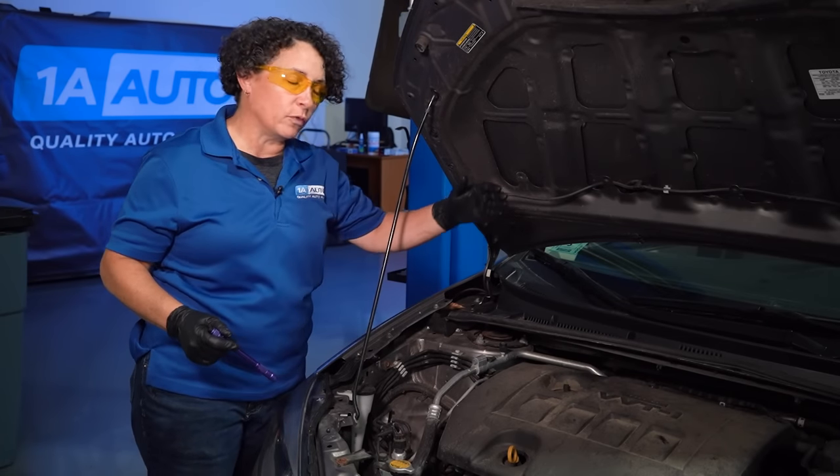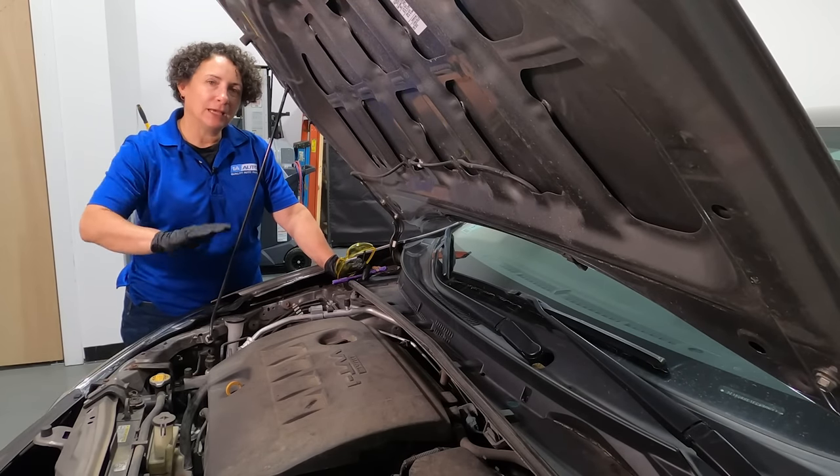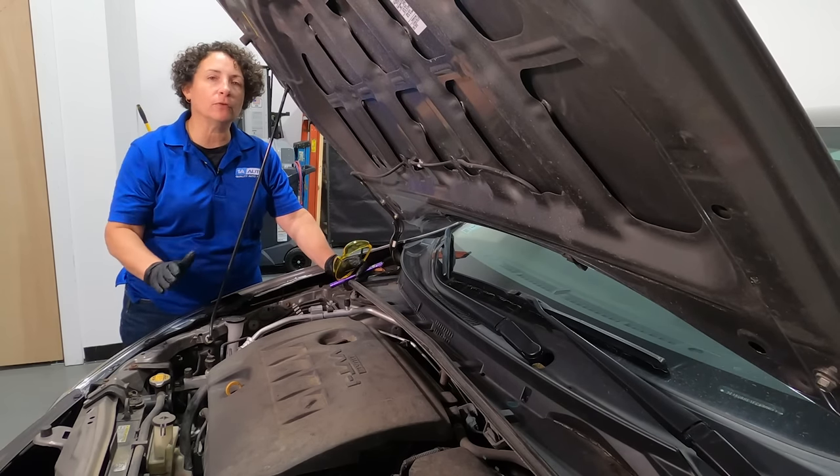We're going to go from the beginning to the end and discover what leaks this car has. One of the things I want to talk about is AC and why it's so misdiagnosed or confusing to some people.